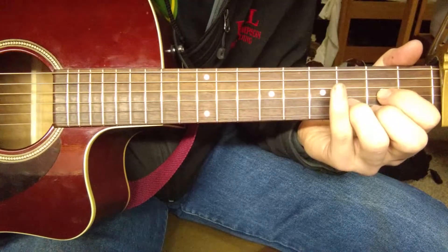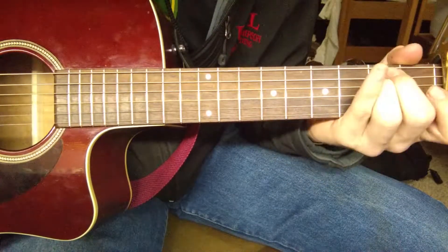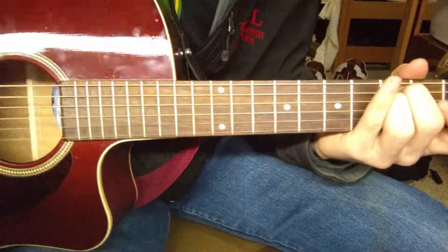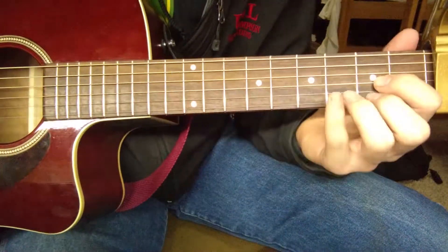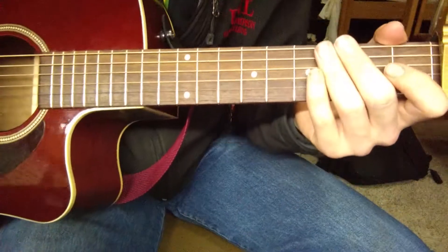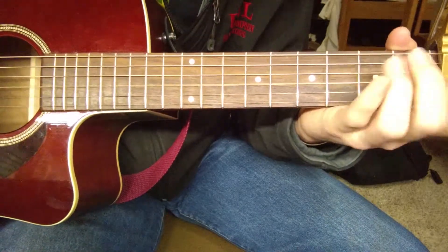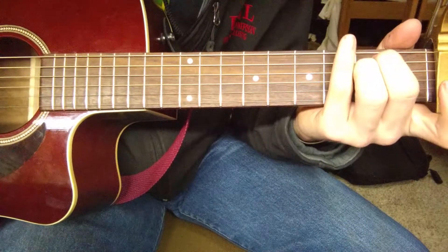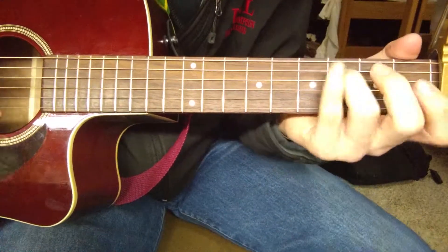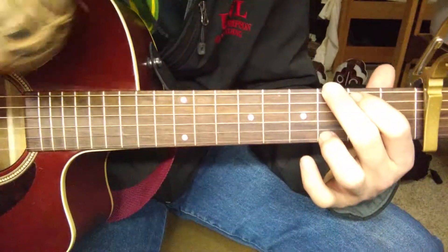When I play the D, I go like this — I don't actually play the last note on the D. I play the four string, then I'm slamming my two fingers down on the E minor chord. Then I play the C, and then I go back into it. I played the low part, and then I play the higher part.